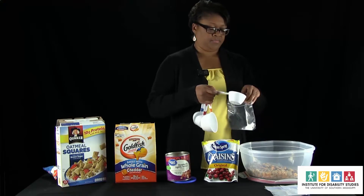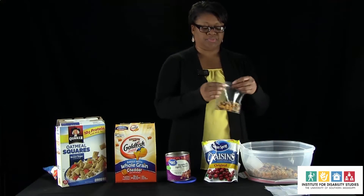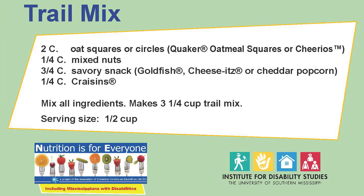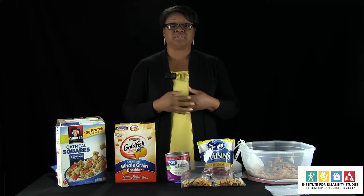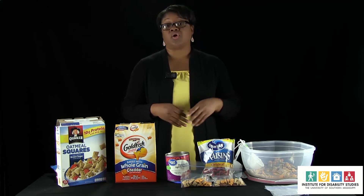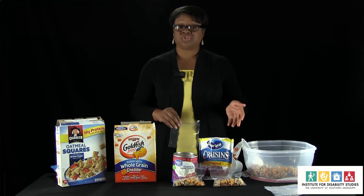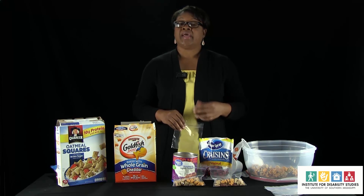We're just going to put a half a cup of snack mix in each bag. This right here — a half a cup — is about 130 calories. Today I prepared an easy, simple snack that you can prepare at home with four ingredients. When we do the next few sessions in person, you will be creating your own snack. I hope you enjoyed our first demonstration of making a simple trail mix, and I look forward to seeing you at our live demonstration.